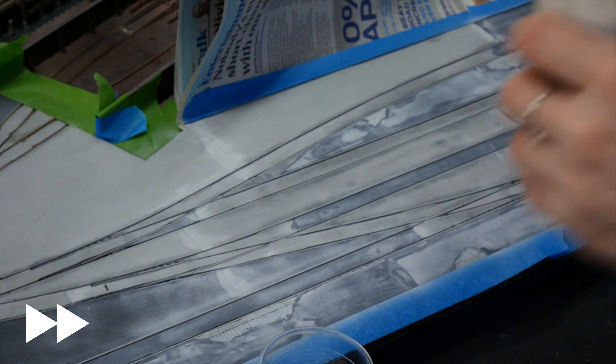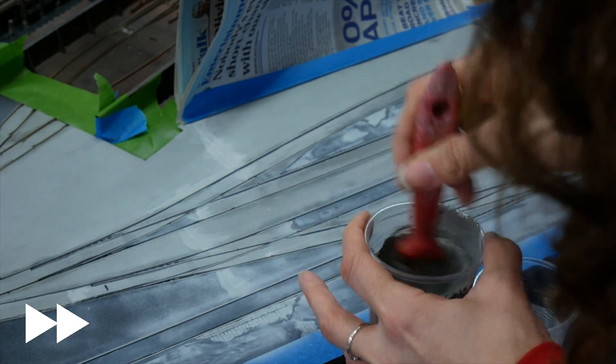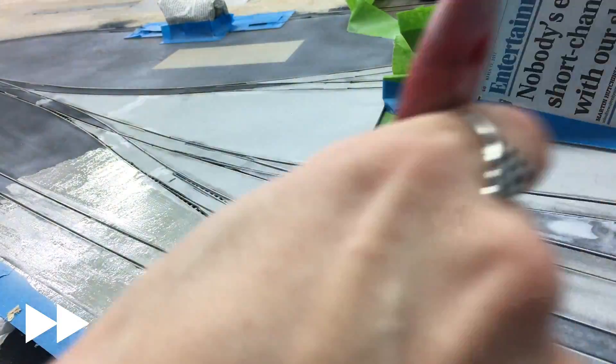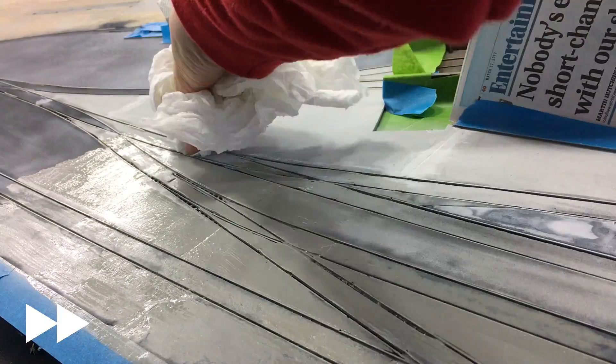I mixed the paint starting with the buff titanium — the lighter colour — and adding small bits of Payne's Grey until I got the colour I wanted. I did make it very thin because I didn't want to obscure that lovely detail and texture that we spent ages putting on with the grit and the foam and the Rustoleum spray. So this has no real body to it, and as a result I did end up doing three coats.